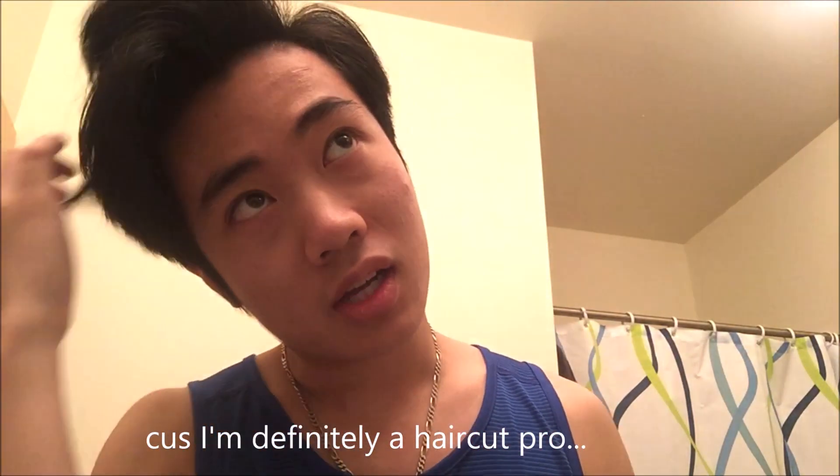Anyway, let's get right to the haircut. Like any professional, I have here a couple of clips and I'm going to decide where to create the part in my hair in order to start cutting it short. I'm actually kind of scared now that I'm doing this — not exactly sure how this will turn out. Okay, I think I finally got a good section of it.